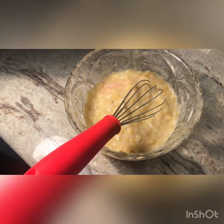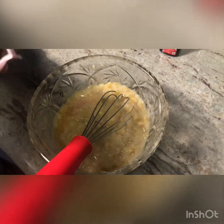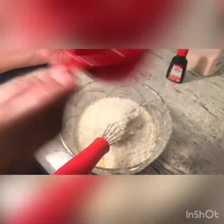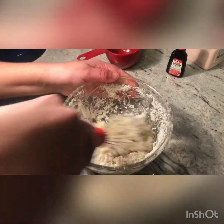As you can see, now we're adding some salt and we're gonna add some vanilla. We're gonna add one cup of shredded unsweetened coconut. We're gonna stir it all up and get it nice and stirred.